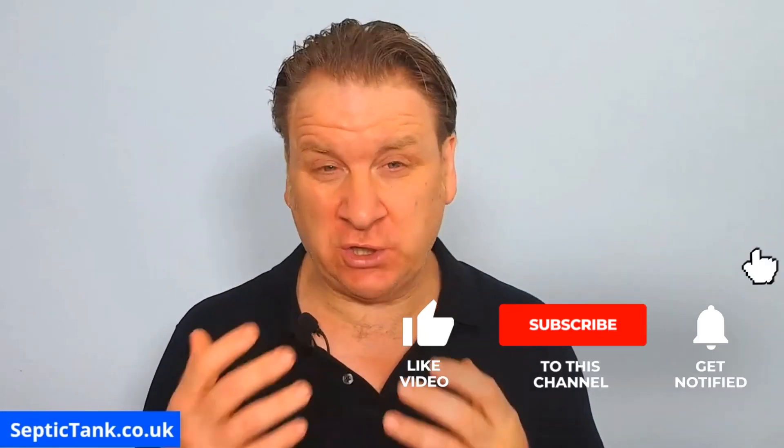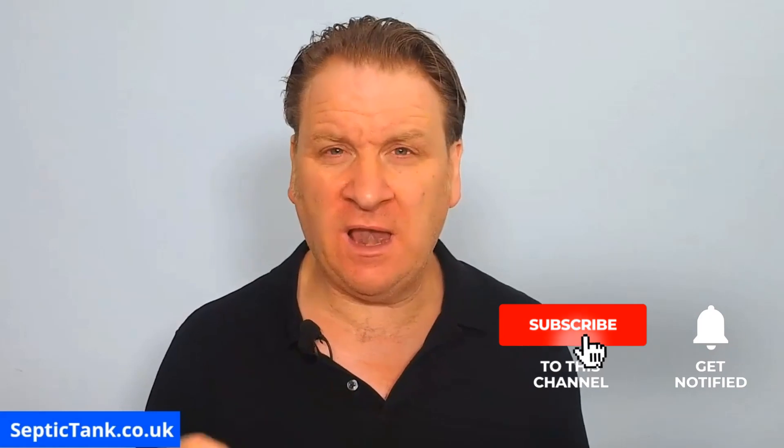Hello, Jason here from septictank.co.uk. Welcome to another live broadcast. Today I'm going to be talking about herringbone soakaways. I'm going to explain what a herringbone septic tank soakaway is, show you how one works, and show you how to design and install a septic tank herringbone soakaway.